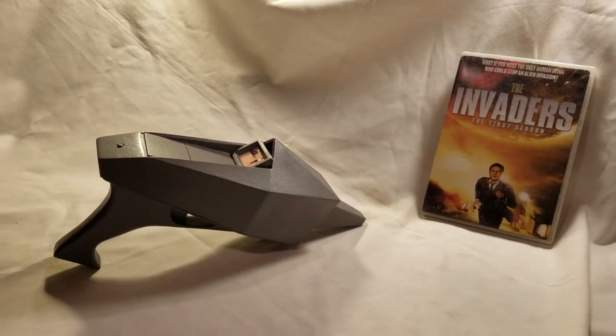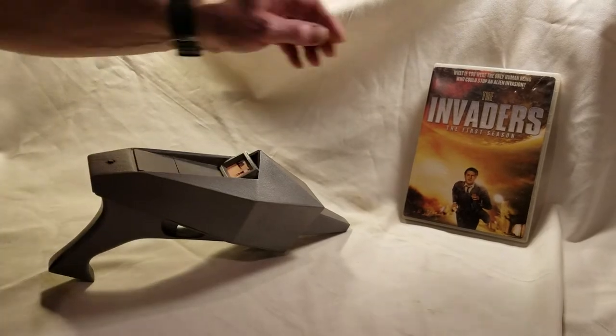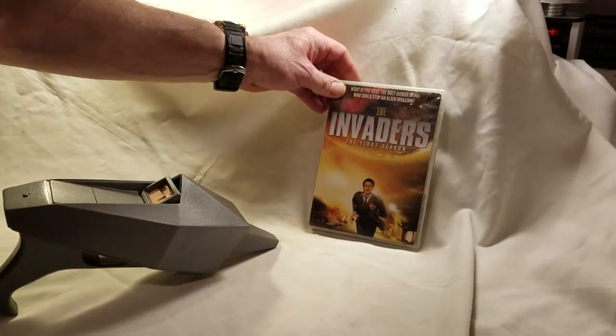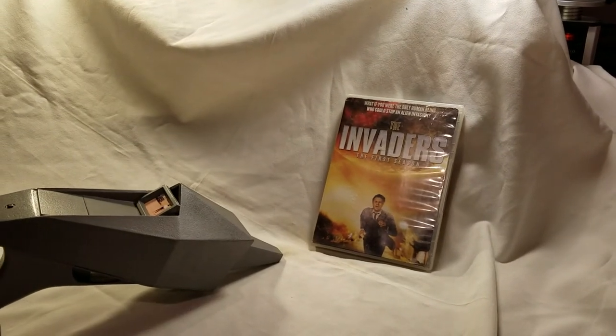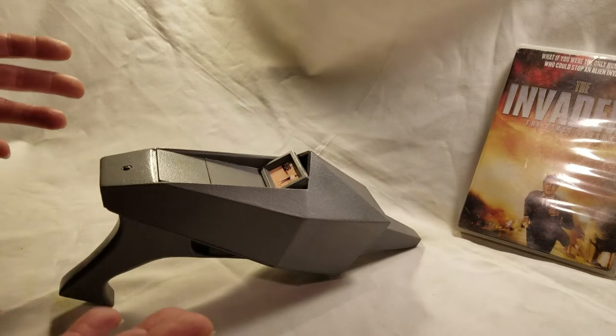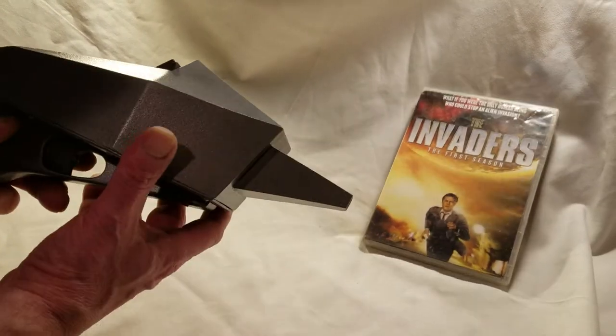What you're looking at is a disintegrator pistol from the TV series 'The Invaders.' It ran for two seasons back in the 60s. As a lark, I just kind of went ahead and decided I want to try something different, so I built this.